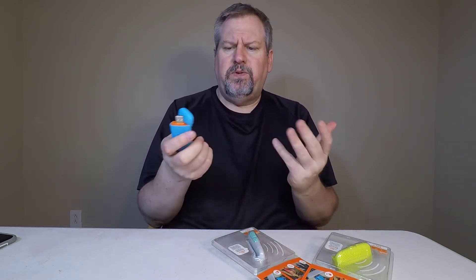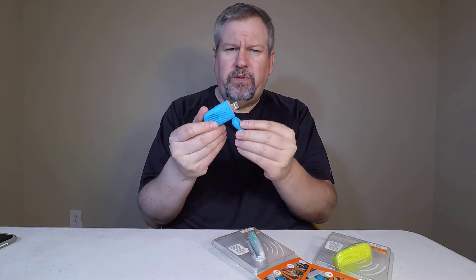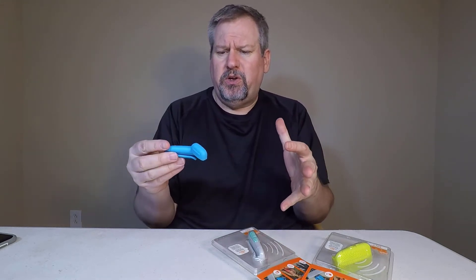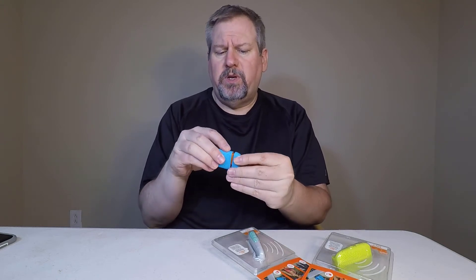So you can charge this on the go if you're a student or you're traveling, working from your laptop and you want to use this as your speaker. You can just plug it into your computer and away you go, keeping it charged up. Very cool and interesting little unit.